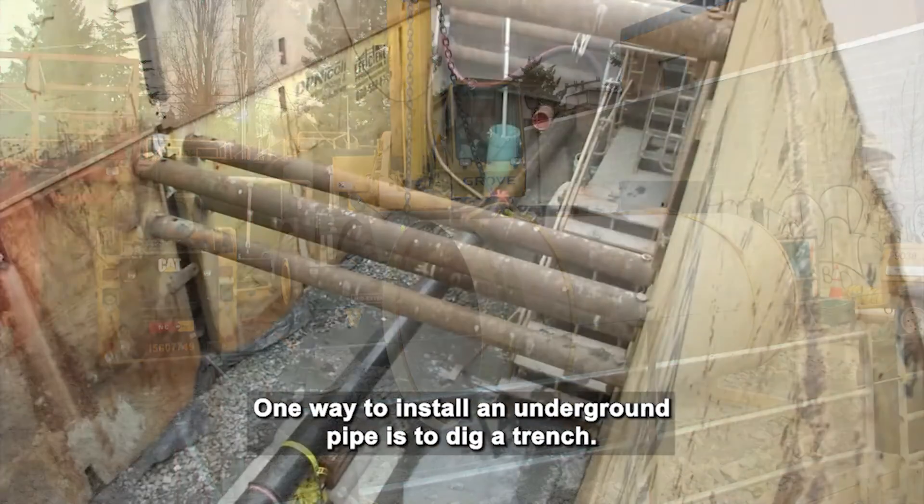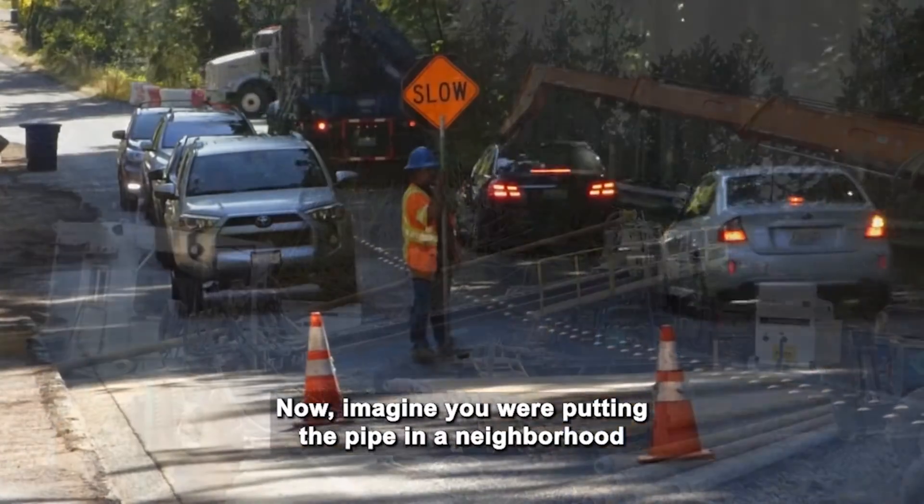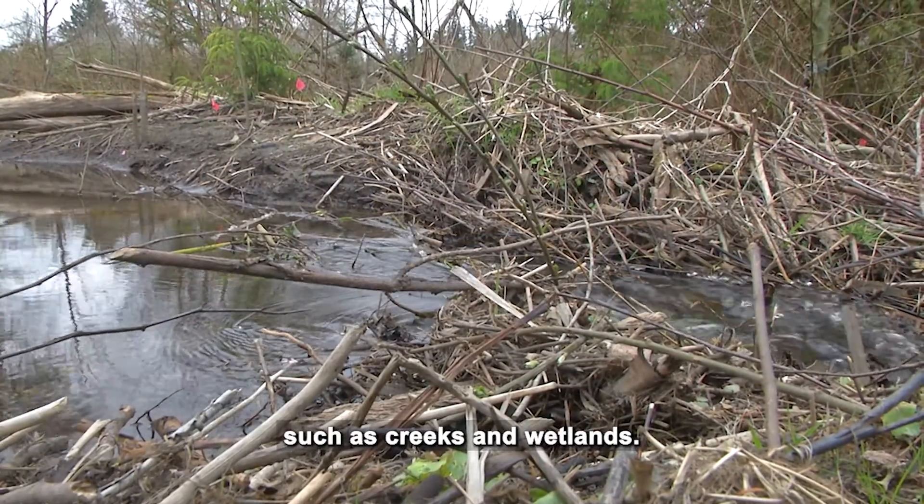One way to install an underground pipe is to dig a trench. Now, imagine you are putting the pipe in a neighborhood where there are homes, roads, and environmentally sensitive areas such as creeks and wetlands.